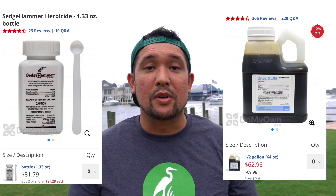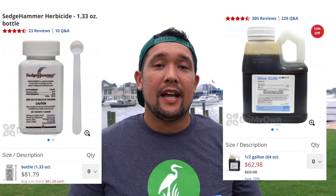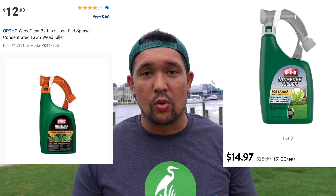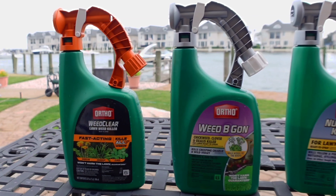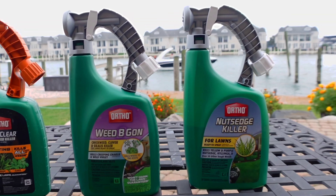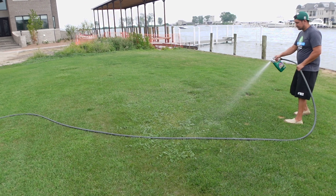There are tons of products out there that you can buy, and most of them are concentrates that can cost quite a bit of money, and then you've got to buy a sprayer and everything. I was curious about how well these hose-end sprayers work that are made by Ortho. So I went out and purchased the Nutsedge, the Crabgrass, and the Clover Killer — all with the hose-end products.